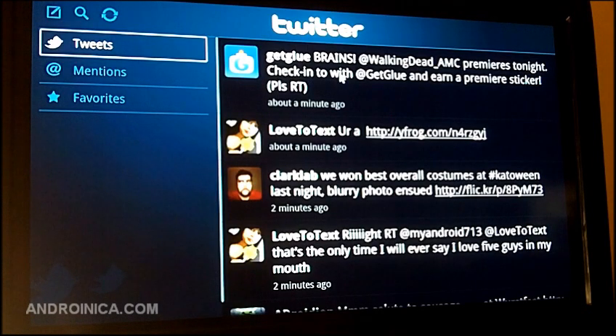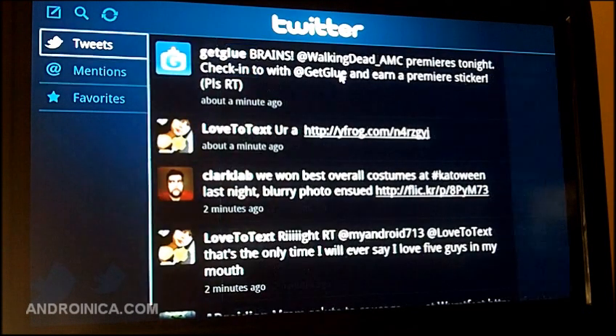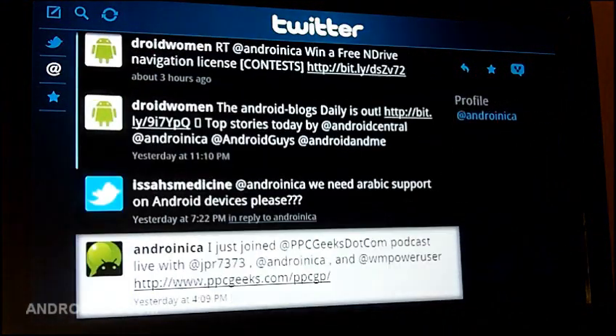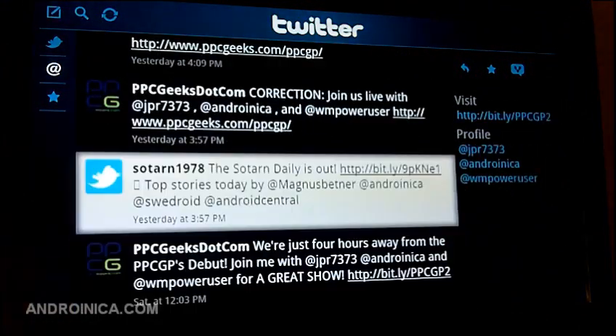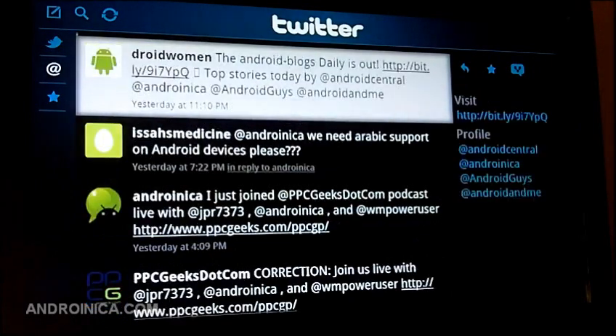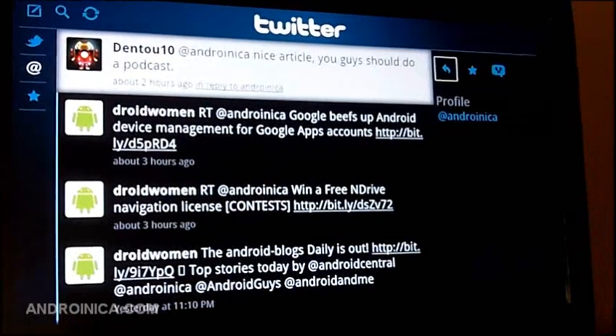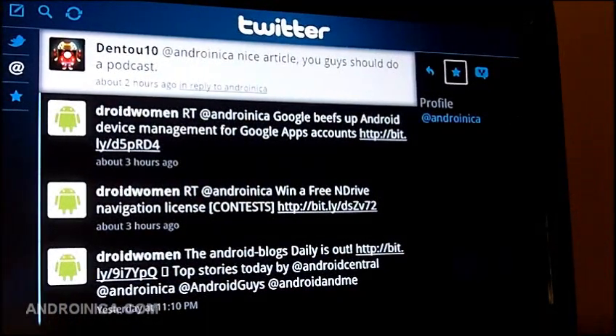I can click here and browse through my tweets with the arrow key and go down. These are all my at-replies. I can scroll up and on the right side I can go to people's profiles. I can reply.